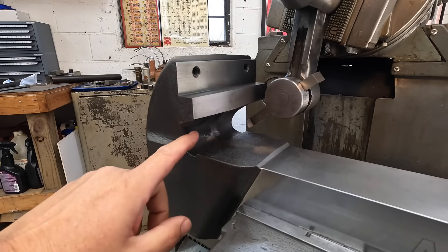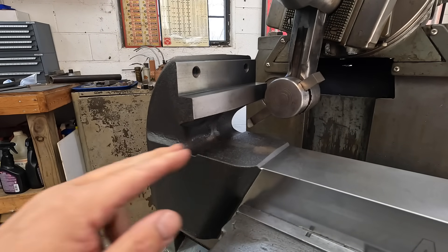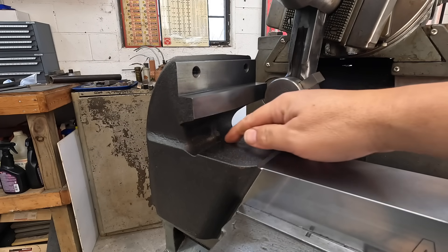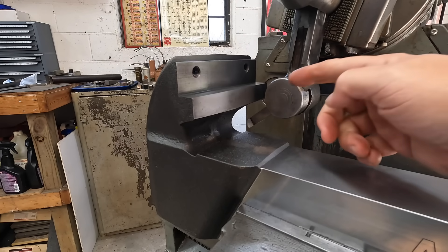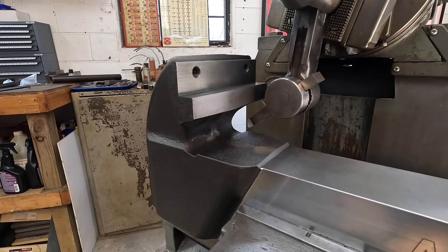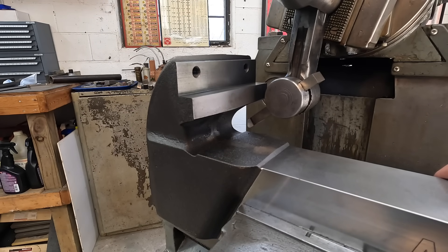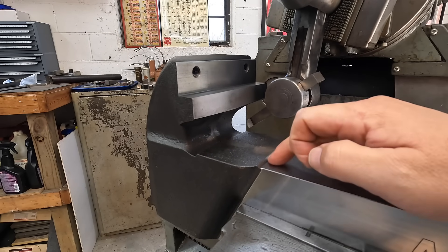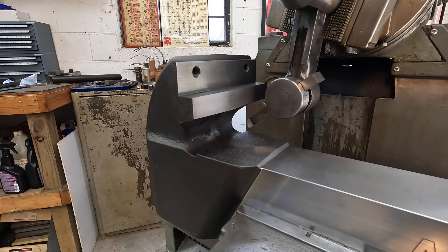We're going to start off by cutting from the left side and feeding across this way — that's just to get the bulk of the material down. Once we get down to the floor, I'll probably feed from the right over to the left because we're just going to be taking a light cut at that point. To start off I brought the tool over here and brought it down until it touched, then set my collar up at the top at zero and fed it back up. So I know from where we're at right now, after we clean this up we'll still have another 150 thousandths to go to bring it approximately down to that surface. We're ready to cut — here we go.